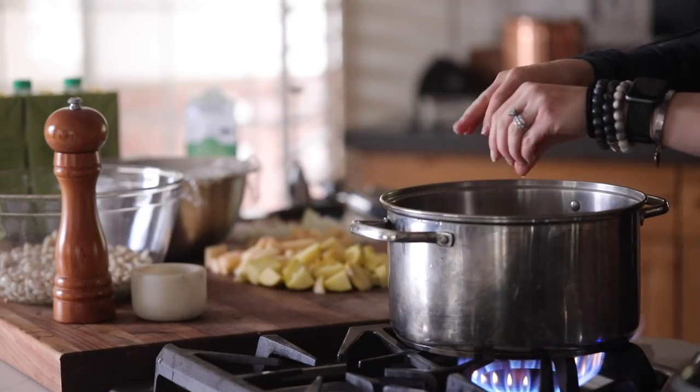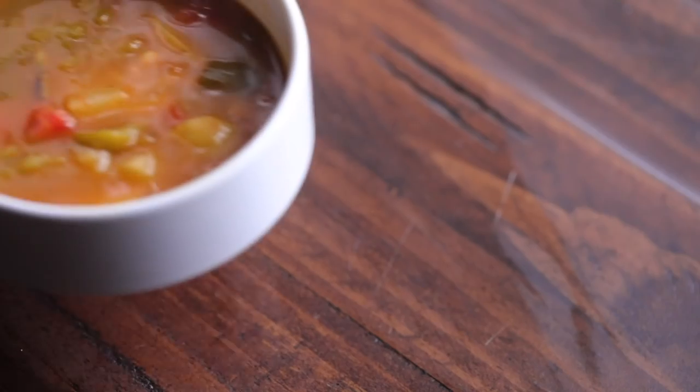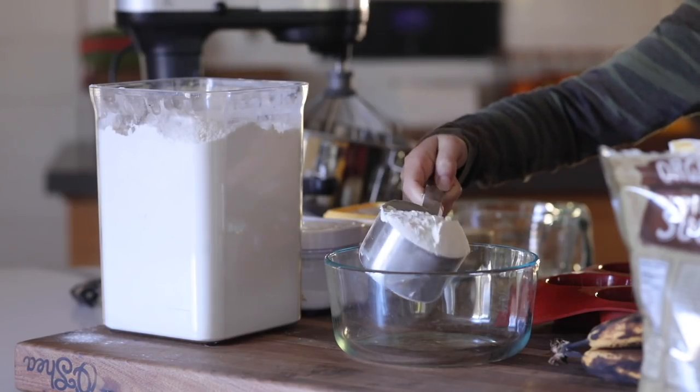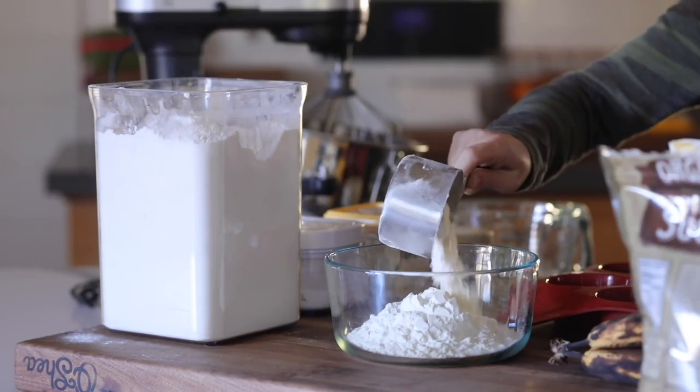So this chocolate chip banana bread — this was my first time making this recipe. Usually if I make a recipe and it doesn't turn out good I end up not sharing it, but this one turned out so so good.